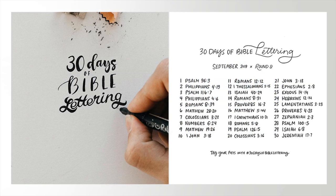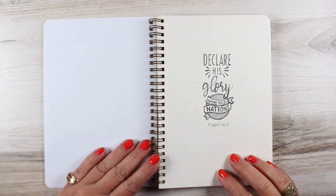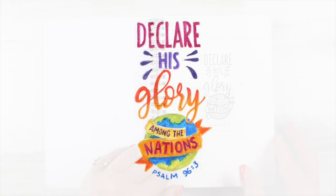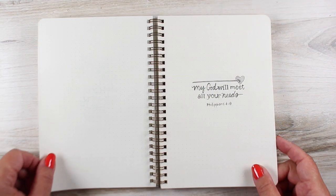Hi there, it's Sandy Alnach with another week of 30 Days of Bible Lettering. If you missed last week's video, I will link to that at the end of this one so you can hear more about it. But I wanted to show you what I've made this week. The first one was last week's, the first verse in this one, and you could see me color that over on the previous video. But today I'm going to flip through everything else I've made this week and show you a few highlights.